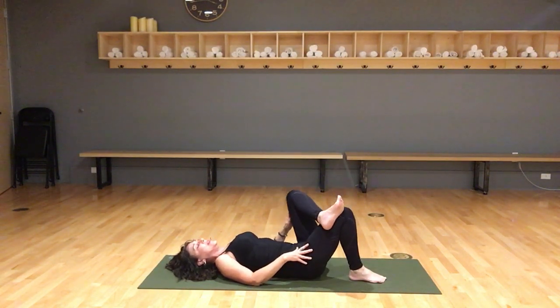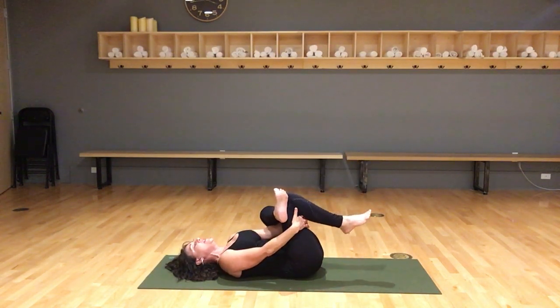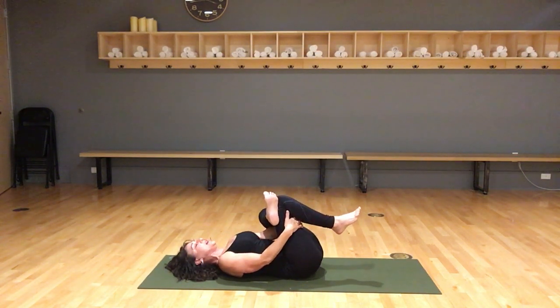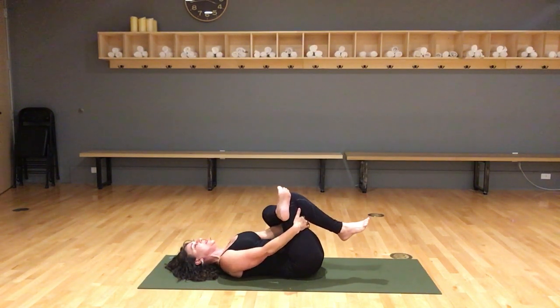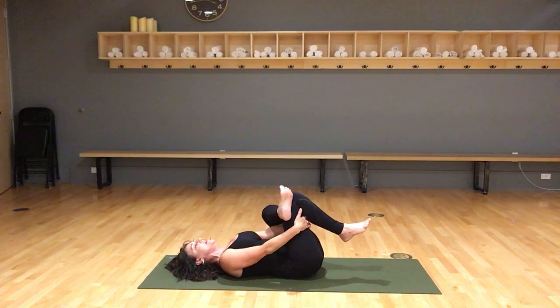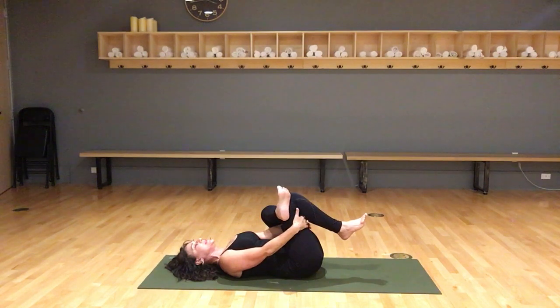Other side: left leg ankle crosses over, left hand through the hole of the leg like the eye of the needle, then hold behind the right leg. Pause here. Inhale, inhale, inhale — exhale, draw the knee closer towards your chest. Inhale, release. Exhale, draw it in. Inhale, release. Exhale, draw it in. Inhale, release.